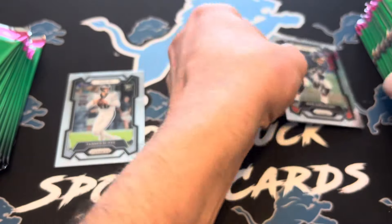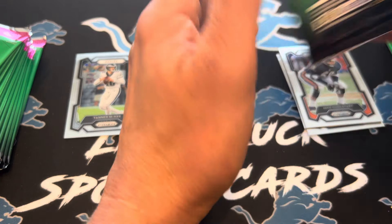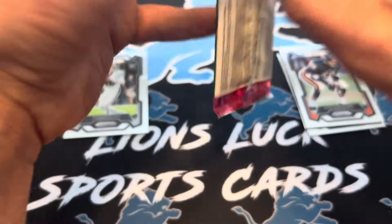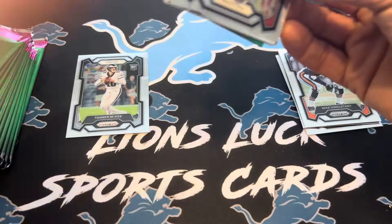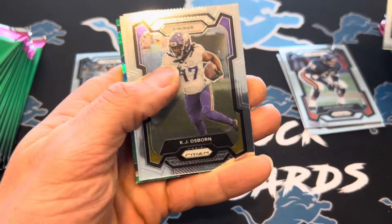People will try to buy some packs and they will go as soon as they're stocked. Let's just do the whole right stack first. We got a green ice in here — let's see who it is. That looks like it's going to be a green ice insert.